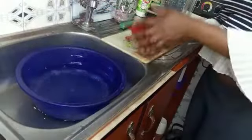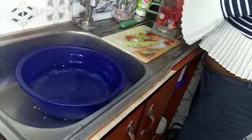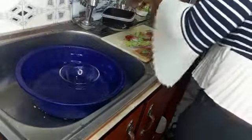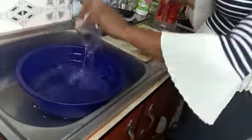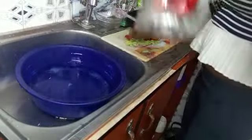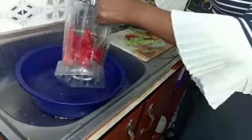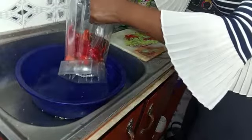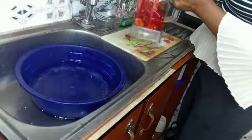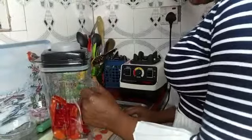The next thing I'll be doing is blending my fresh pepper and tatashi. Behind the scenes I've already washed and removed the seeds from the tatashi. As I mentioned in our last video, cooking with tatashi seeds is not healthy for our body, so always remove them before blending. I'm going to go ahead and blend it now.